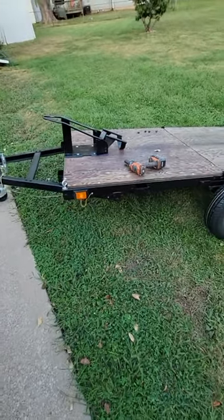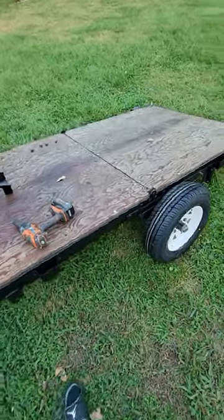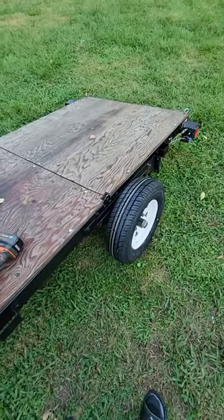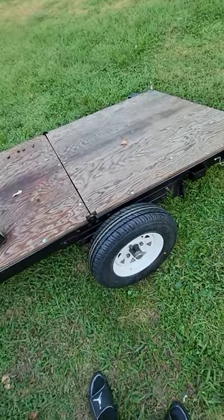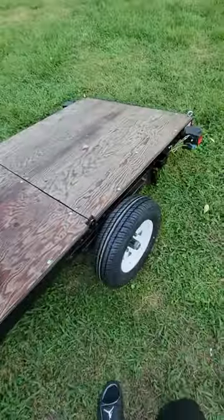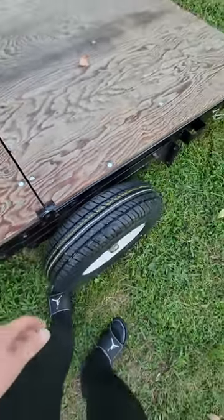Got my old trusty, rusty Harbor Freight trailer to haul my bikes around with, and tires wear out quick, so I found a 12-inch car tire that works. I don't have fenders on it — fenders have cheap brackets and they always break off from vibration.